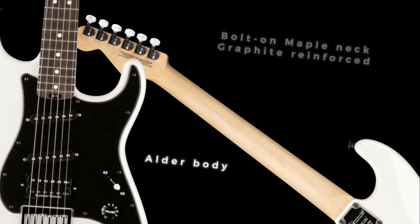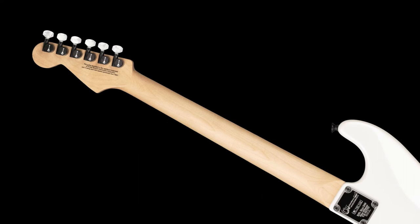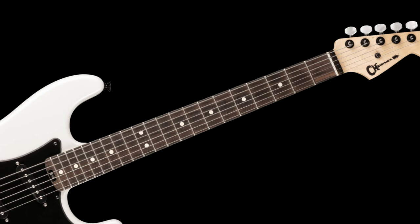Tonewoods include an alder body, a bolt-on graphite-reinforced maple neck, and a rosewood fingerboard with a 12 to 16 inch compound radius. Tuners are Charvel branded and the bridge is a hardtail with black base plate.